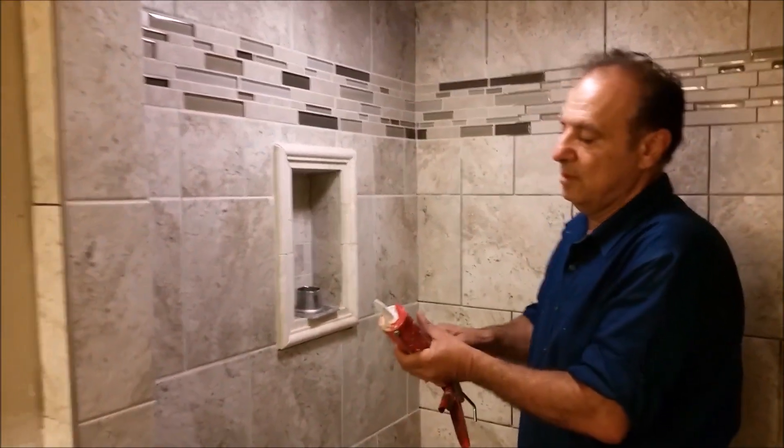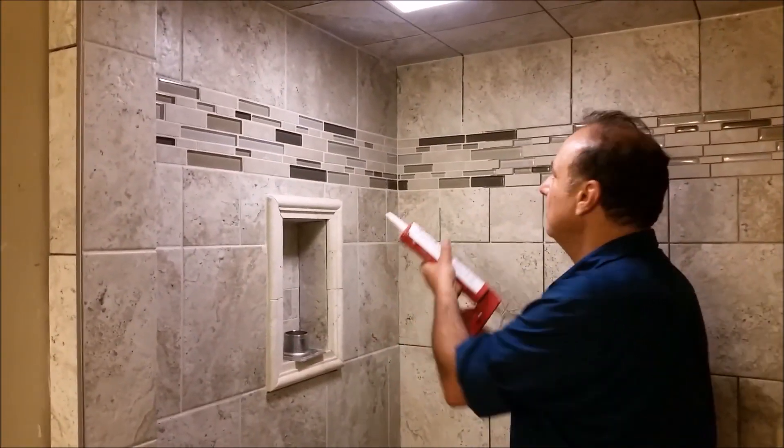So I remove the cap here, and what I am doing here is actually applying it.